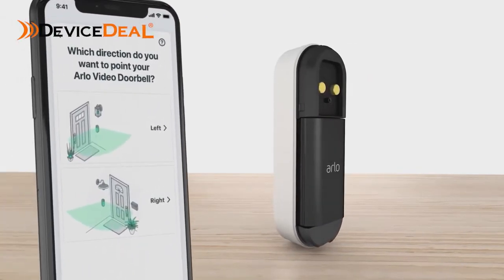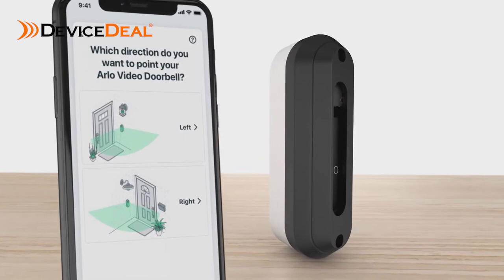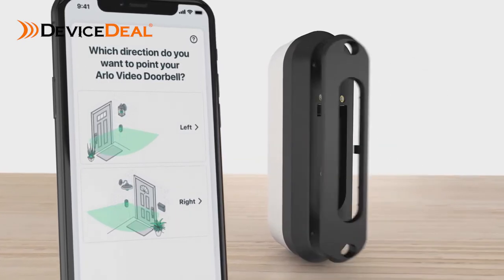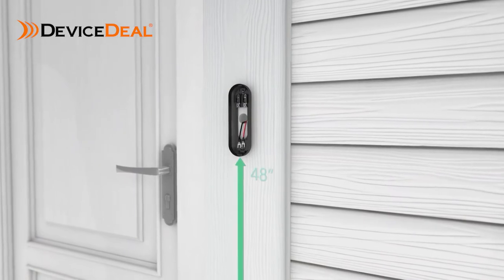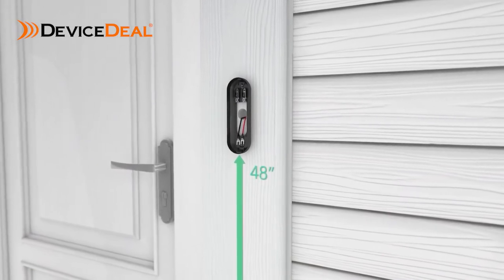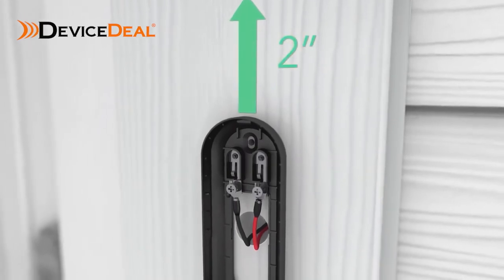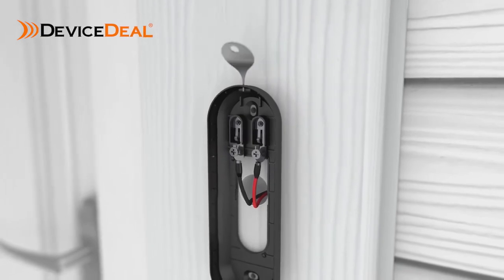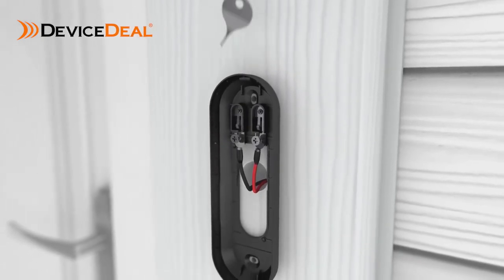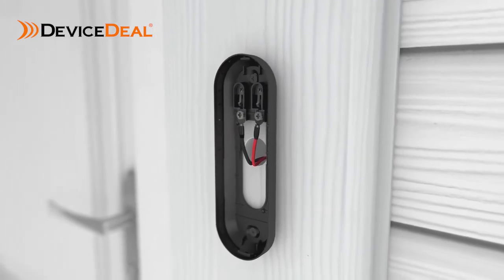Next, select a mounting plate that will optimize your viewing angle. Depending on your mounting location, you may want to use the angled mounting plate. Once you have selected your mounting plate, install it approximately 48 inches above the ground. It is important to position the terminals at the top and to reserve a 2 inch clearance above the mounting plate so you are able to access the release hole later. Connect your existing wires to the terminal on the mounting plate — either wire can connect to either terminal.